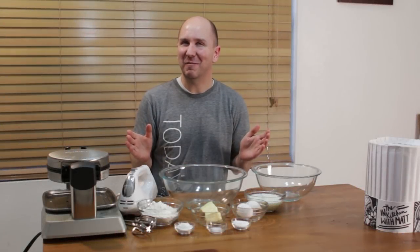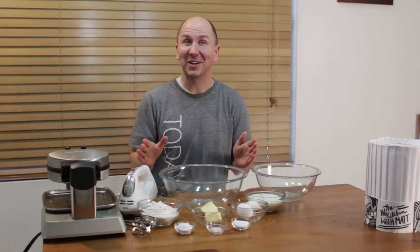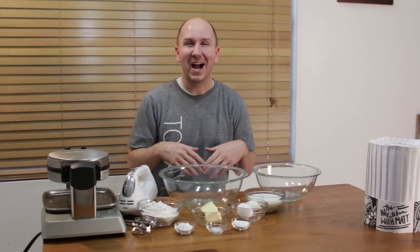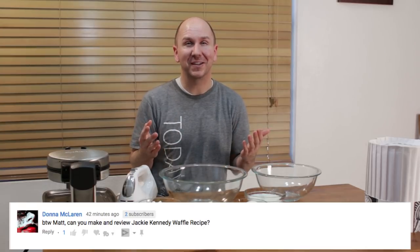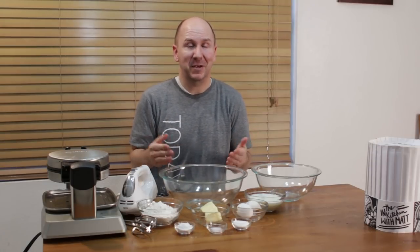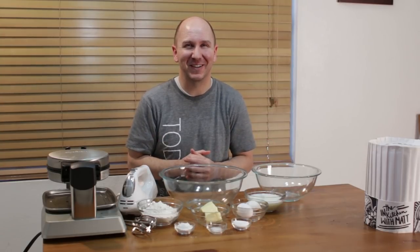Hello and welcome back to In the Kitchen with Matt. I am your host Matt Taylor. Today I'm going to show you how to make waffles — more specifically, Jackie Kennedy's waffle recipe. I had a request to make her recipe, so here we go. The story goes that Jackie Kennedy's waffle recipe was JFK's favorite thing to eat for breakfast. Pretty cool — I mean, I don't disagree, waffles are an amazing thing to eat for breakfast.